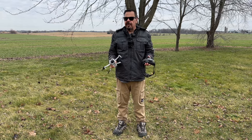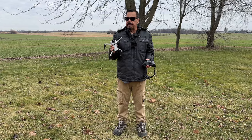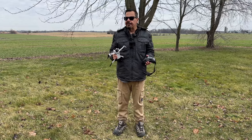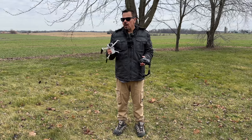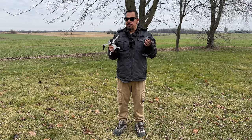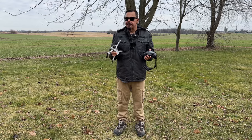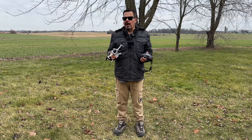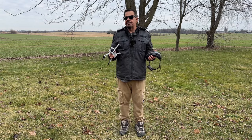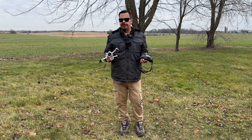G'day folks, Sean here from Air Photography. Today DJI has launched a new firmware update for the Mini 4 Pro as well as for the Air 3. I've already made a full video going over all the details of the firmware updates. One of the updates for the Mini 4 is the ability to use it with the goggles and the Motion 2 controller, so today we're just going to go for our first flight and test it out.